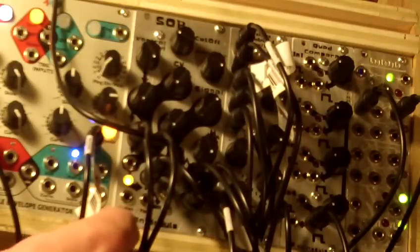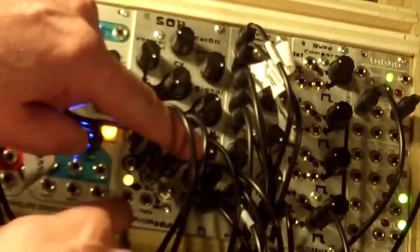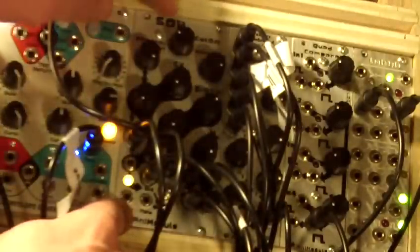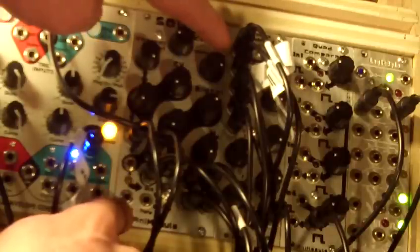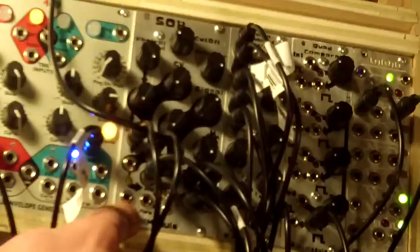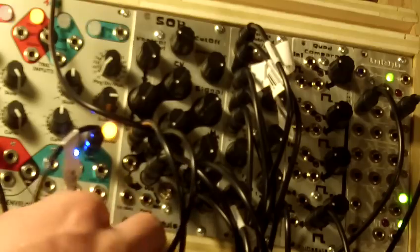Another feature of this module is the 1 volt per octave input. You put 1 volt per octave in here and that modulates the cutoff. Set the resonance all the way up and it will self-oscillate and track 1 volt per octave, or whatever you're putting in — it tracks at 1 volt per octave.